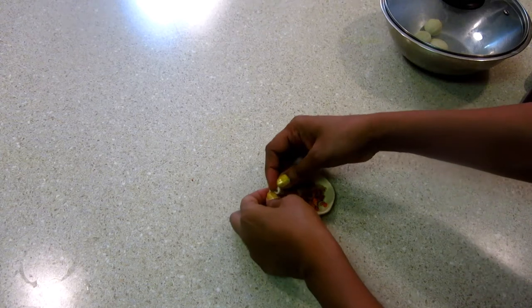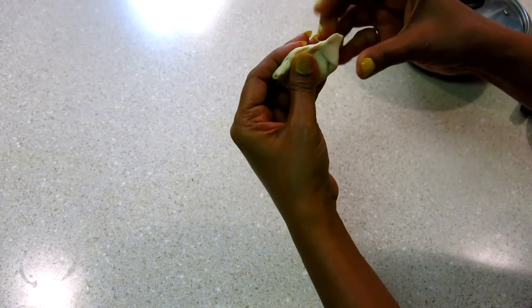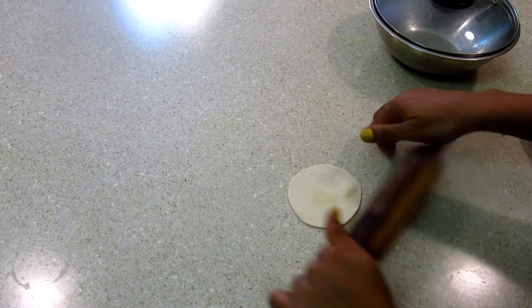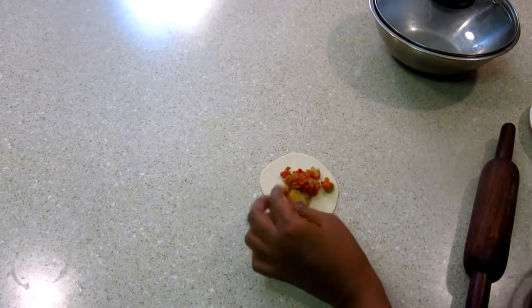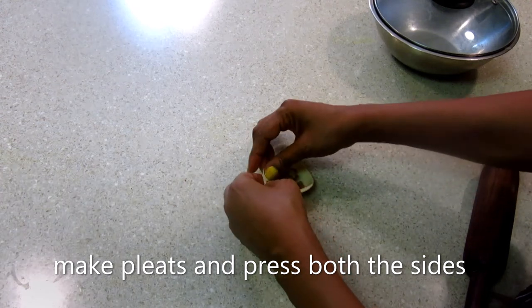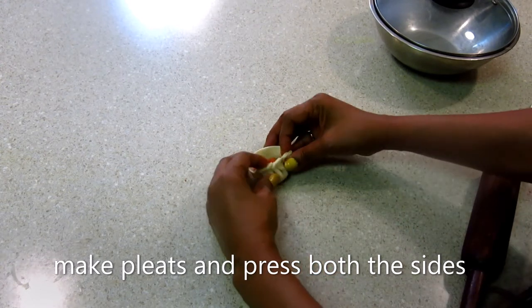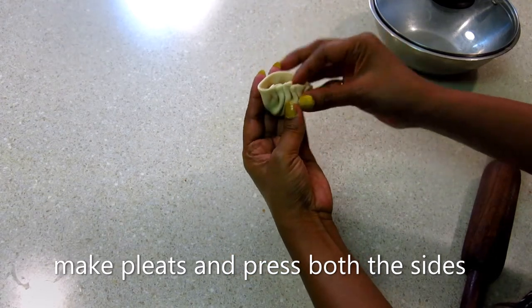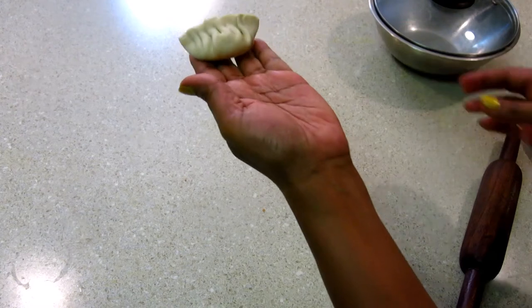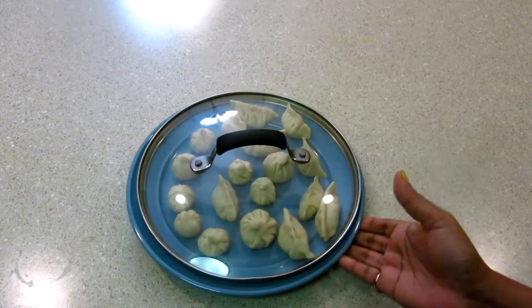Now we paste and press the edges. I have another shape to show. We make pleated shapes. All the momos are now made.